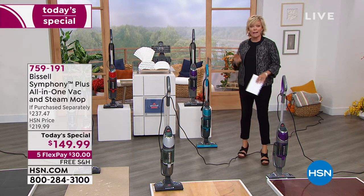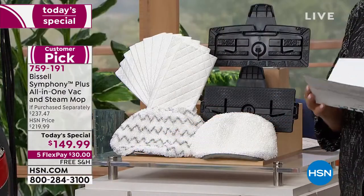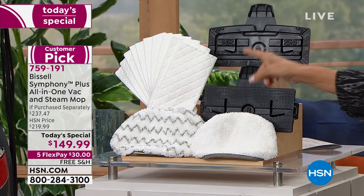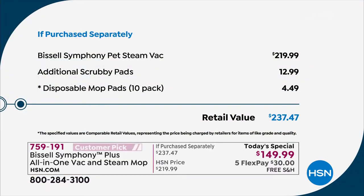There's nothing you need to ever buy again. Look at all the extras we're giving you. At Bissell's website you're going to spend a whole lot more than what we're doing today for just the all-in-one. This alone is $219 for just the steam pack and the machine itself. We're giving you 10 awesome disposable mop heads, a soft washable mop pad, and two washable scrubby mop pads. All combined, you're looking at close to $240.